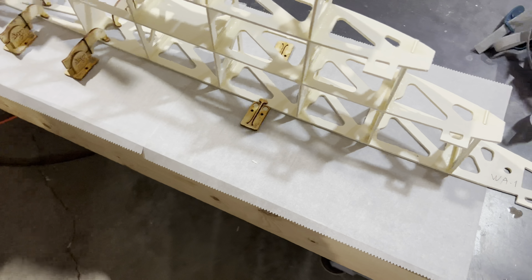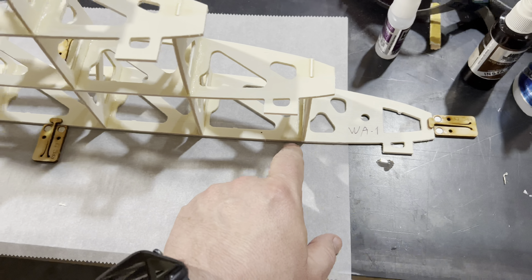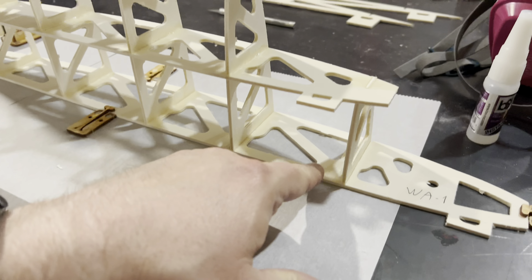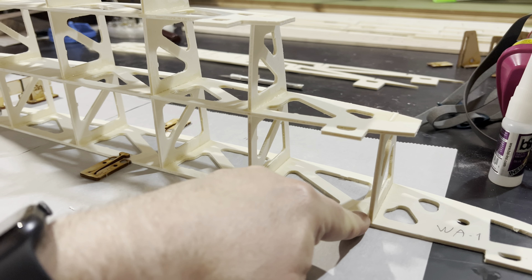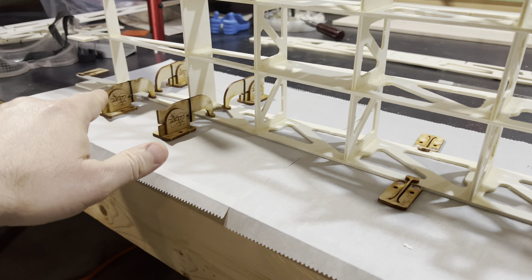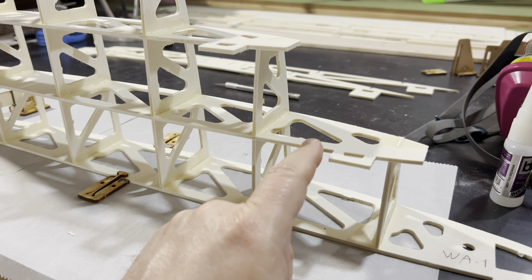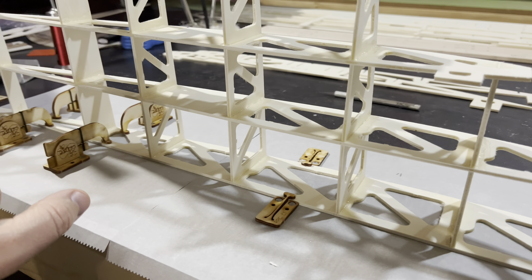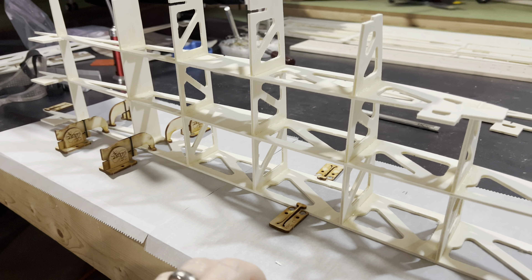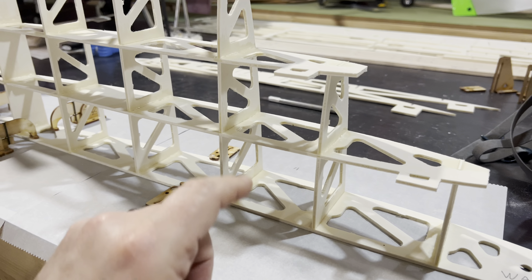Here is the very first rib on the bottom — that's WA-1. We're taking the spars, and the first thing you're doing is attaching the spars to the actual rib itself. Make sure they're at 90 degrees — that's absolutely critical. Then you're going right down the line attaching the spars. Then take your second rib, WA-2, and slide it into the slots, then go ahead and put in WA-3 and slide it into the slots. Once they're in their slots, you can go back and glue them using Thin-CA.